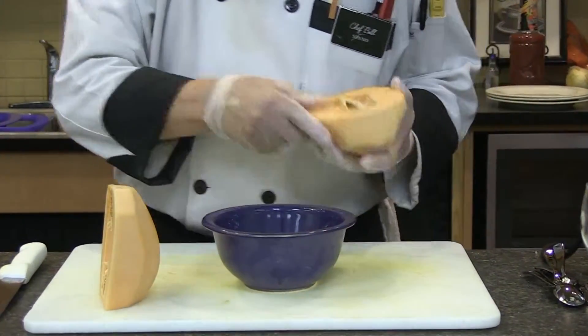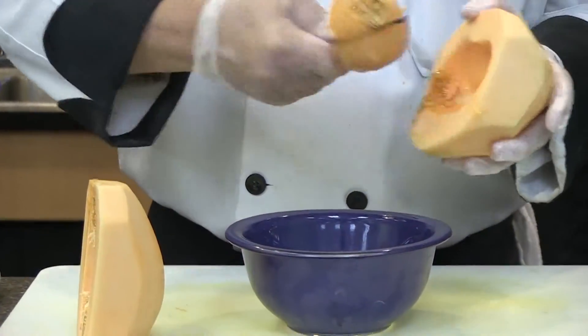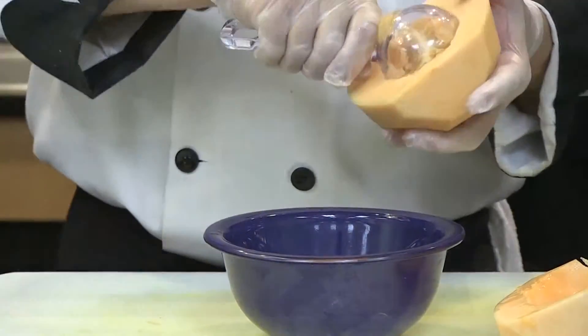I'm going ahead and I'm going to deseed it. I'm using an ice cream scoop - it makes it easier. It's round, I can get a lot of things out in a couple of sweeps. Look how clean that is. It makes life a little bit easier.